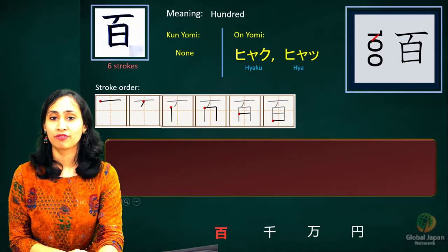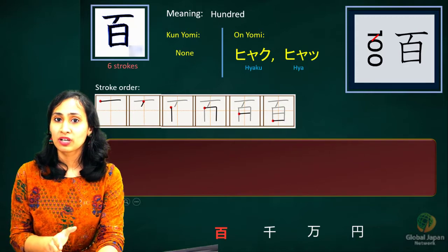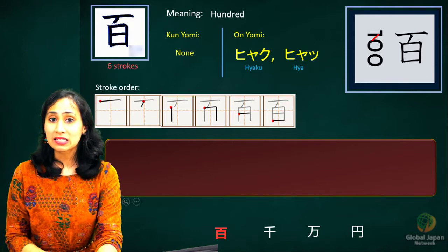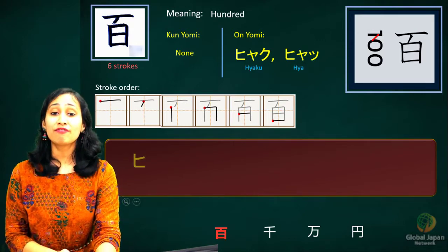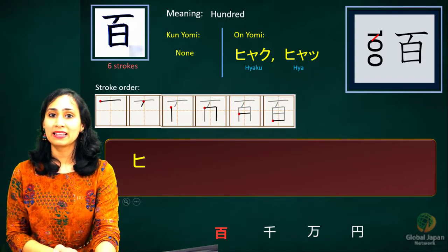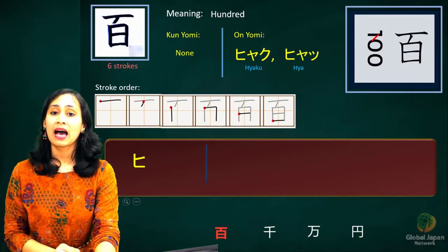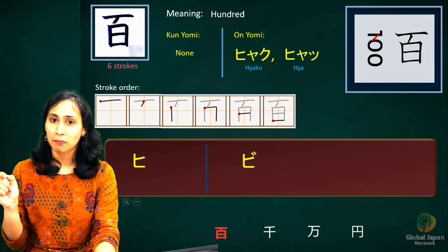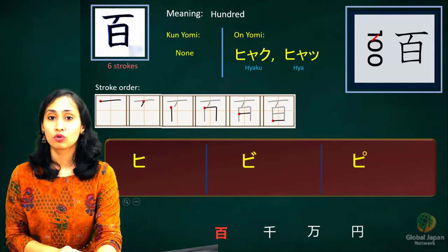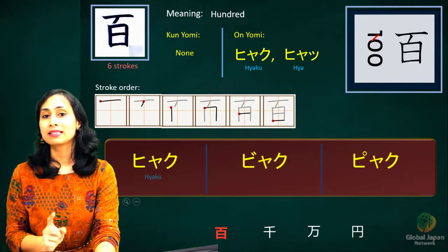One important point: the onyomi is hyaku. The first letter is 'h', a voiceless consonant. If you add tenten to it, it becomes 'b', so it becomes byaku. If you add a han-dakuten — the small circle — it becomes 'p', so it becomes pyaku. So hyaku can also be pronounced as byaku and pyaku in some contexts.